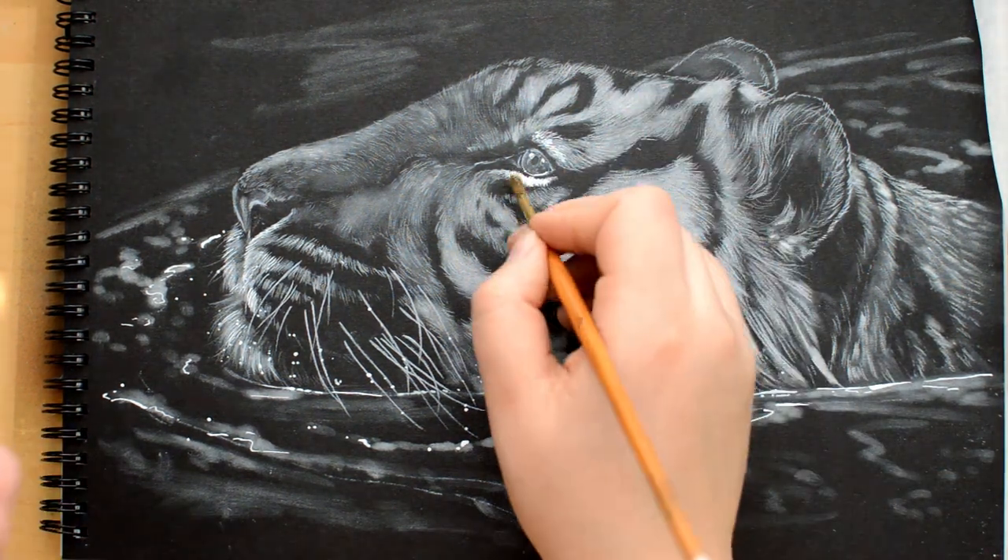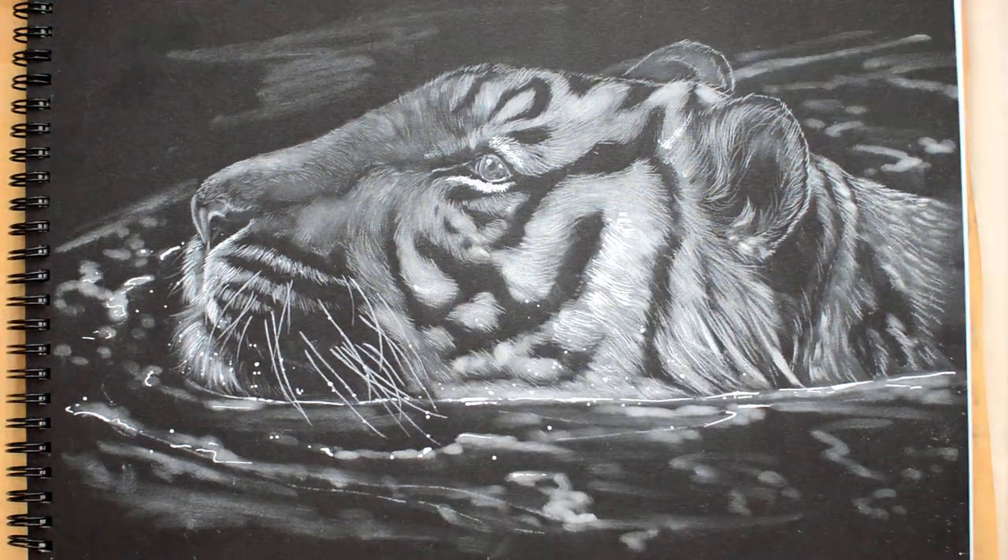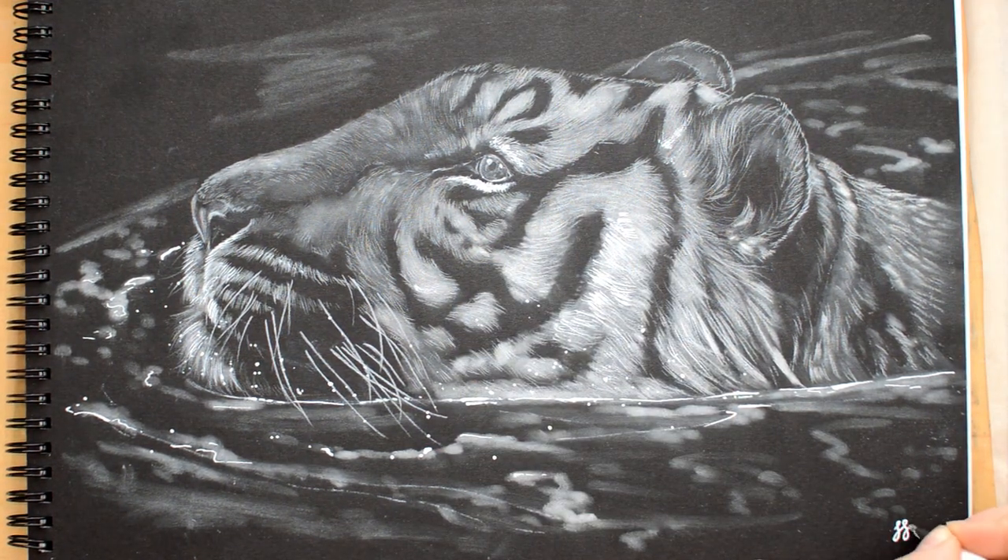And that's it! I really had fun with this drawing and I hope you liked the video. I'll see you next time. Bye!